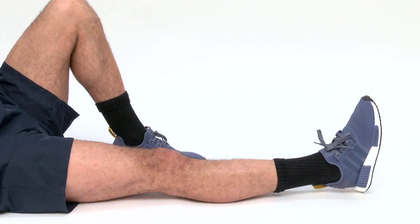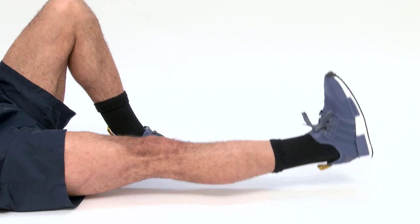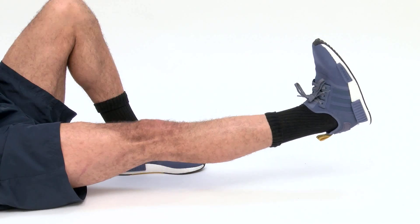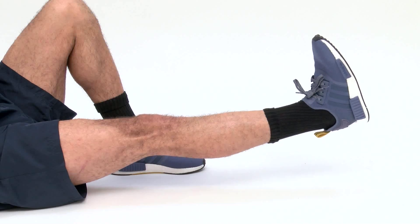Pull your toes up towards you and tighten your thigh muscle. Lift your whole leg off the bed 10cm and hold this position for 5 seconds. Slowly lower down.